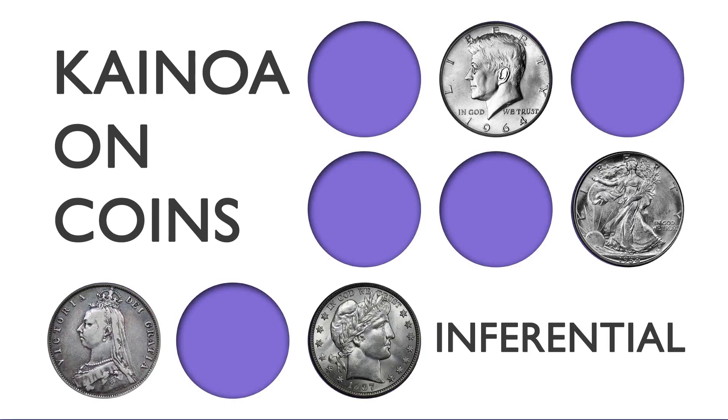All of these routines rely on one idea — the idea of the inferential moment, where you ask the audience to make decisions. It all comes down to what you show them and the ideas that you give them. Your magic is as strong as the ideas you communicate to them. Kainoa Uncoins — taking your coin magic to the next level.